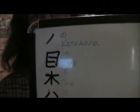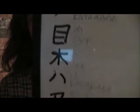We have katakana 'no me,' which also means eye or eyes. 'Ki' which means tree. Katakana 'ha' and 'katana.' Katana means sword. And what kind of sword is it? Well, this is a katana.